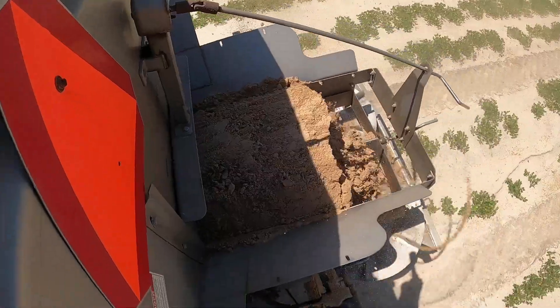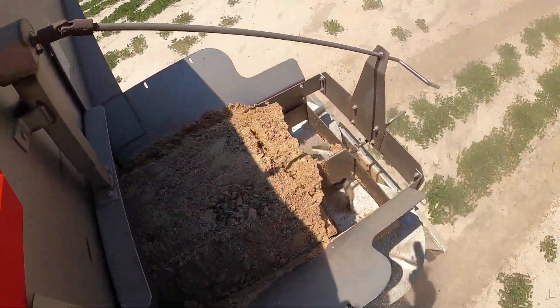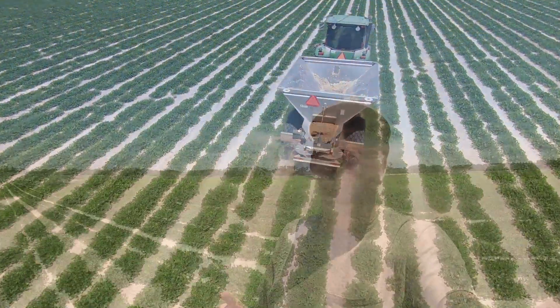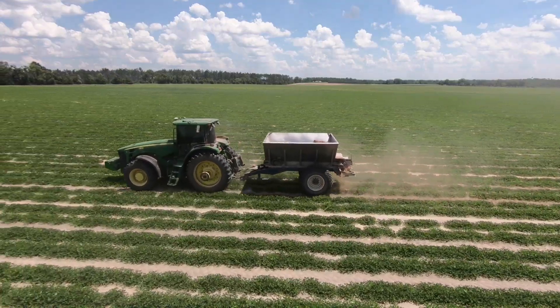We're covering 12 rows, so 36 feet. We can make it go a little bit further but we don't want to push it too hard. Gypsum - or land plaster, whatever you want to call it - at a thousand pounds per acre. We'll go across this whole field with a thousand pounds per acre. We're just going to do a flat rate; that seems to give us a good yield.